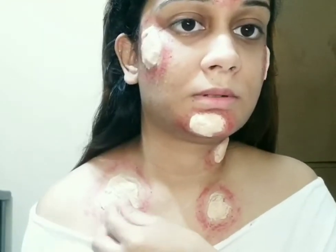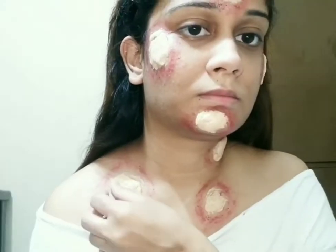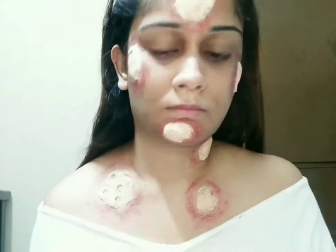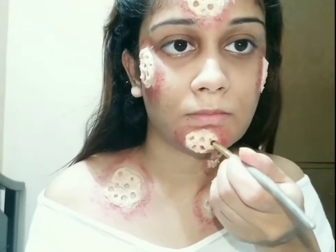Now I am making the holes with a very small round shape plastic cutter. You can also make the holes with the end of a brush or with any circle-shaped thing you have.